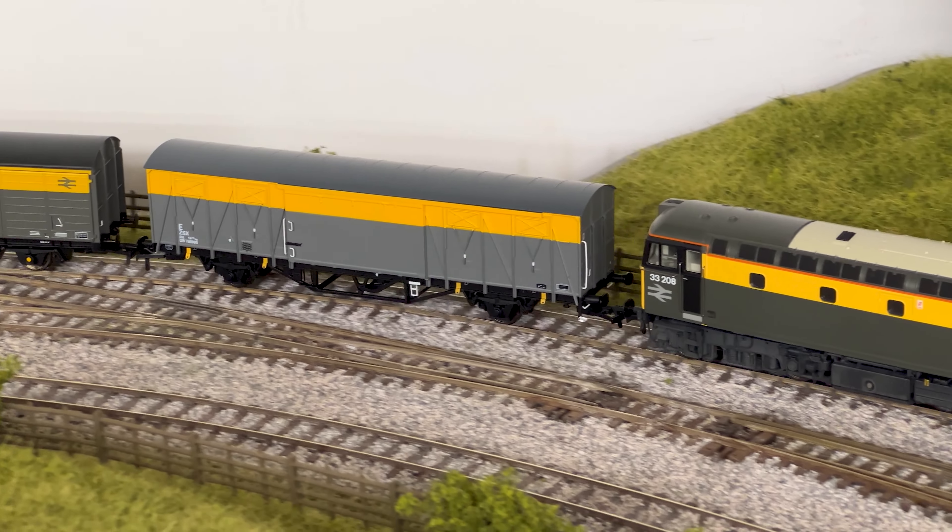So quite a spectrum of models! Yes, there are ten different versions and there are different numbers on each of those vehicles. The only one where there is a single vehicle is the departmental version, but if you look at the Railfreight version there are a couple of different numbered versions of that, and there are a couple of different numbered versions on each of the Bauxite livery bands as well.